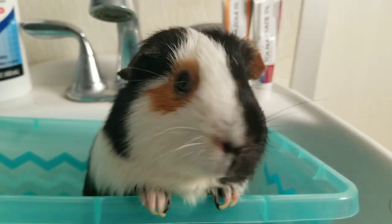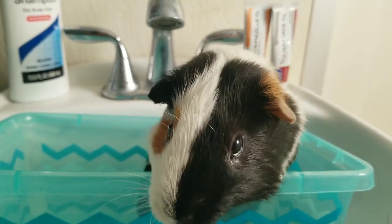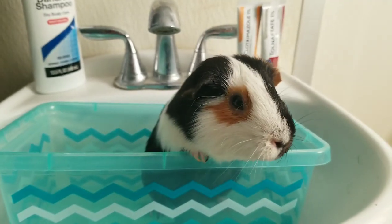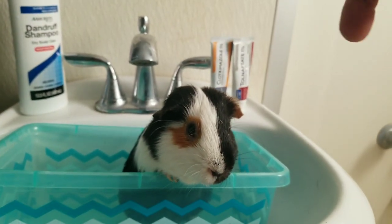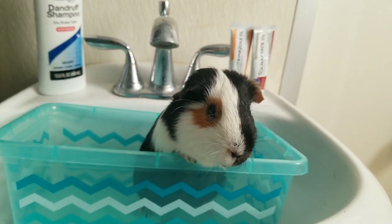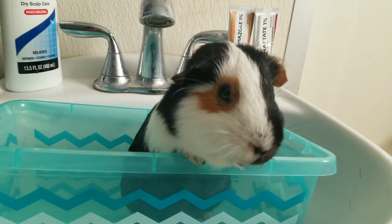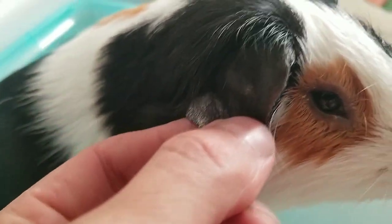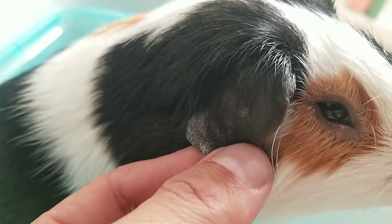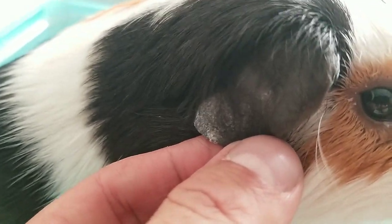Right now we're going to talk about ringworm and an easy way to cure it. If you want a more in-depth video about ringworm, I'll put that in the info cards. I did notice here — you can see there's a little white crusty powdery thing. It's very lucky for us that Piggy Smalls has dark ears, which makes it really easy to see — this is ringworm.